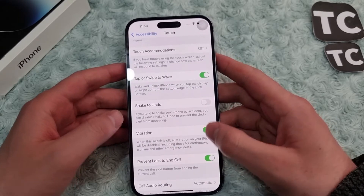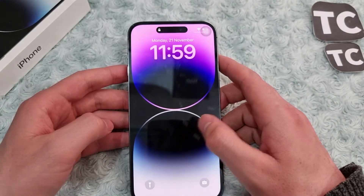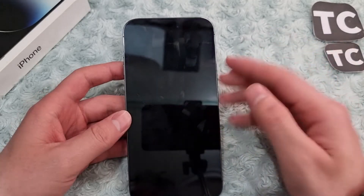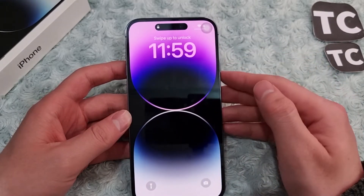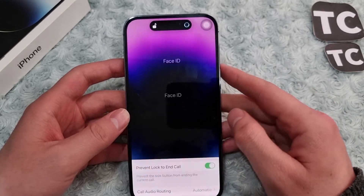For example, when I lock my iPhone I can simply tap on the screen and the screen will wake up. Now I can see notifications, the time, the date, or anything on the lock screen. Some people may not like it, so you can always disable it. Here I'll show you how to enable or disable tap to wake.